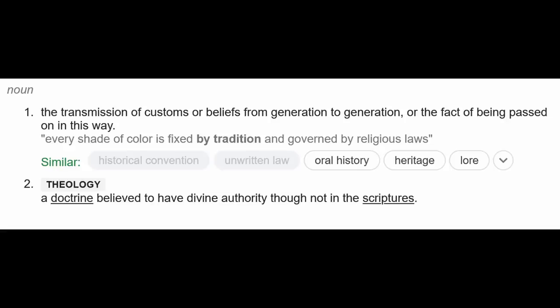The word traditional gets tossed around in blacksmithing circles quite a bit. But what does that really mean? When it comes right down to it, most of us are going to have our own take on what is and isn't traditional, and whether or not that's even important. Some people use it to justify their own approach to blacksmithing or to condemn somebody else's approach because they disagree with how they define the word. The definition of tradition is the transmission of customs or beliefs from generation to generation, or the fact of being passed on this way.